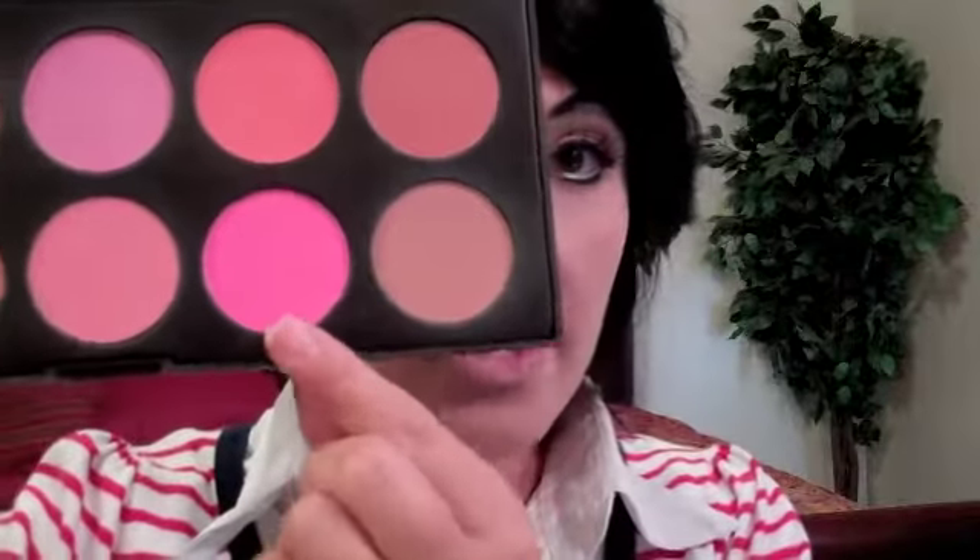Now we are going to do our cheeks. I'm going to take from my Coastal Scents palette the brightest pink possible — she had very pink cheeks. This is costume makeup, so we want to make it very very visible. Right on those apples and bringing it back.